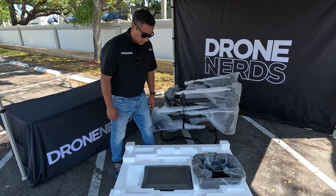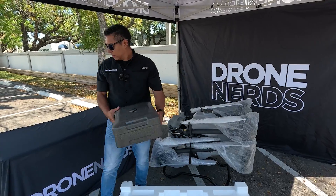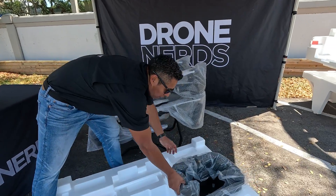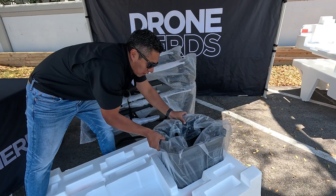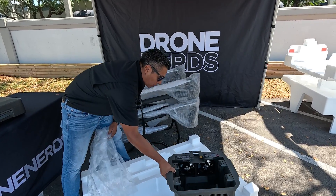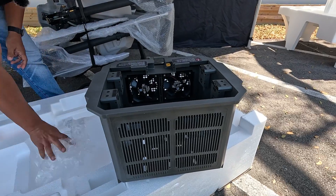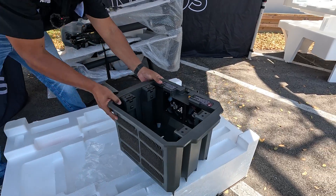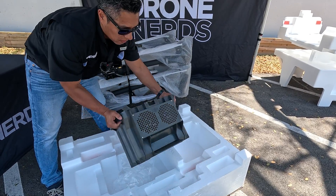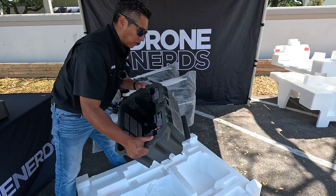Now that we've removed all the support foam, we have access to our remote — standard, just like the T-40. And now this is what we were seeing right off the bat: it is the new and improved cooling station. Now it's pre-built for us. You have access to put both batteries on it with a built-in fence. It feels quite nice and sturdy, so this is a good improvement right there.